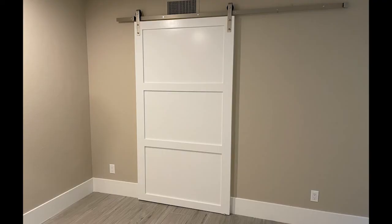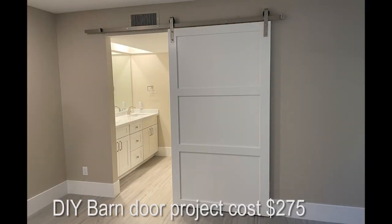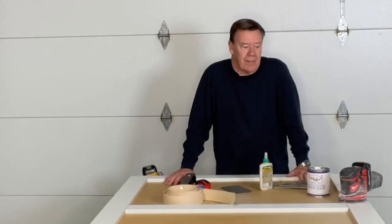This whole project cost me less than $300 — about $275 to build this door. I really encourage you to give it a try. It's very simple, very easy, and the end result I think you'll like.